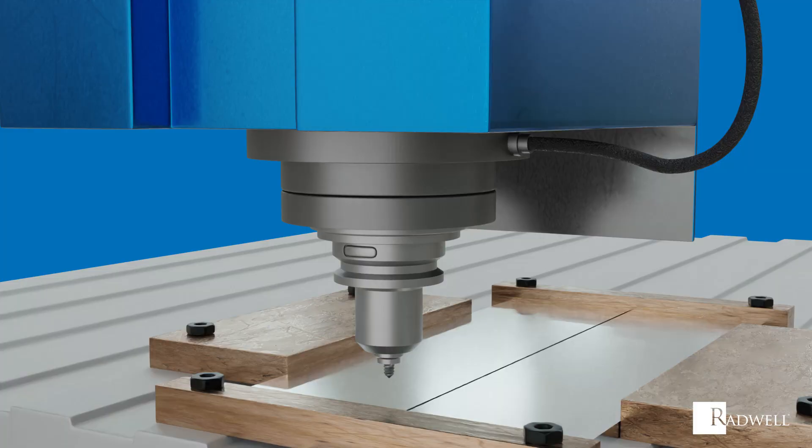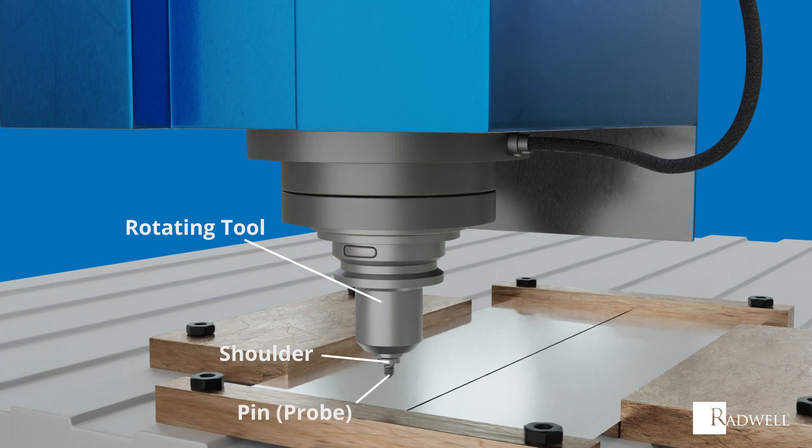Let's review the main components of a friction stir welding setup. First is the rotating cylindrical tool. The piece that contacts the metal is referred to as the shoulder. Second is the profiled pin or probe. Third are the work pieces to be joined. One piece is advancing while the other is retreating.